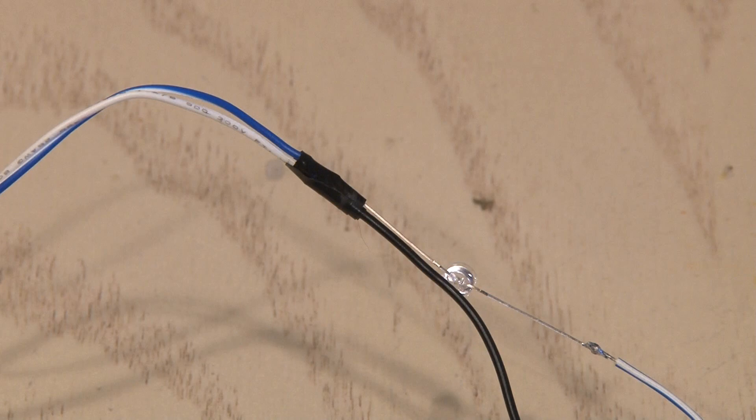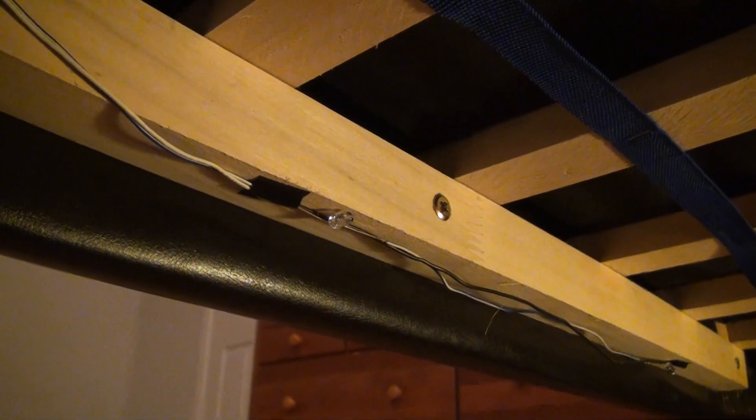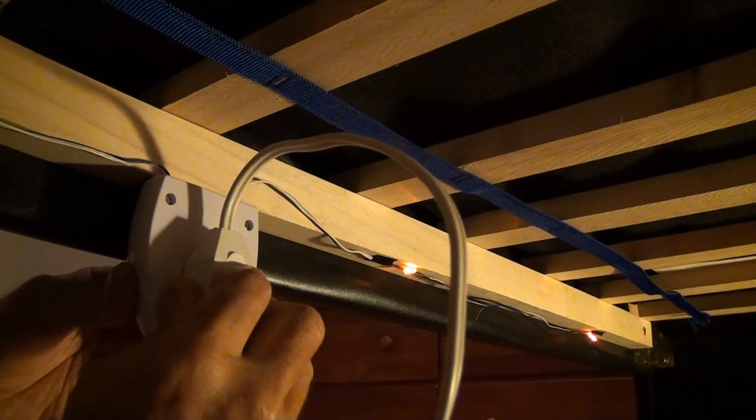You could also use heat shrink tubing if you want to go that route. Then it was time to take our under-bed motion light and attach it to the underside edge of the bed so it's hidden. I used some velcro to attach the housing under the bed — it's pretty well concealed — and now it's time to plug it in and check it out.